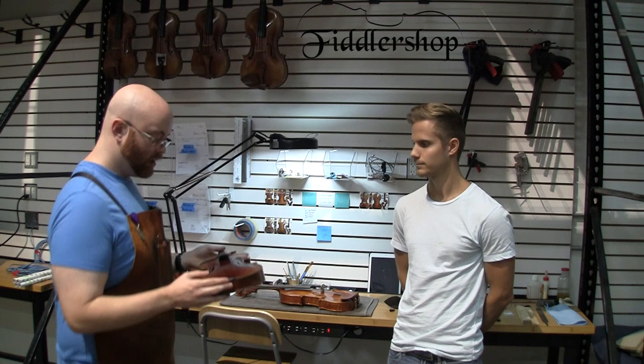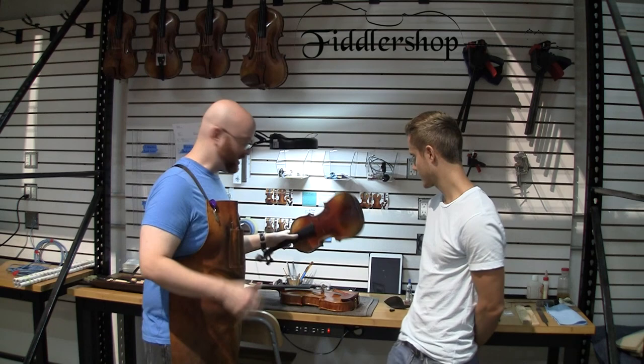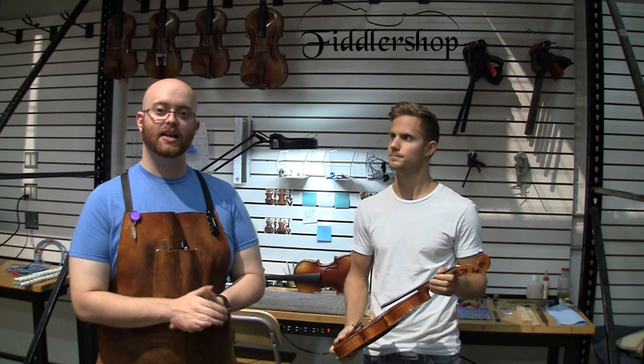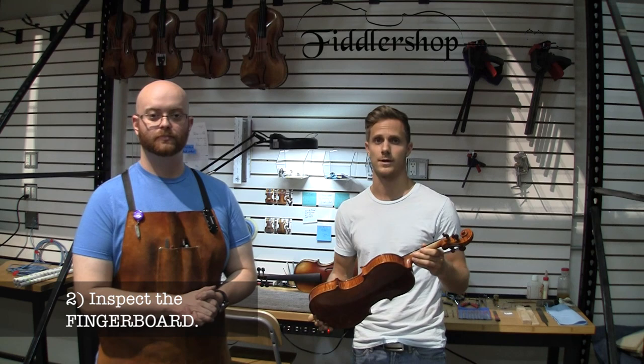What some places will do to try to hide this is they'll put a little bit of varnish over it to try to cover it up and make it look antique. Now this isn't necessarily a bad thing as long as it was fixed, and that's something that you want to inspect. Usually the shop will know about this damage, and they'll be able to see whether or not it was fixed properly.